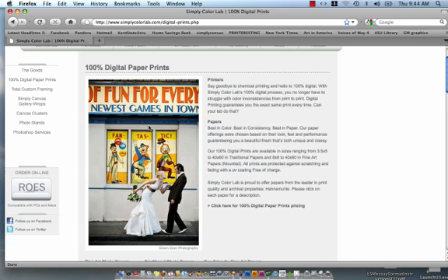Thank you for using the Simply Color Lab video tutorial system. My name is Emily Sullivan and I will be talking today about monitor calibration, why it's important, and how to get started.